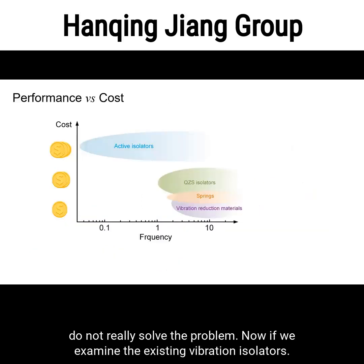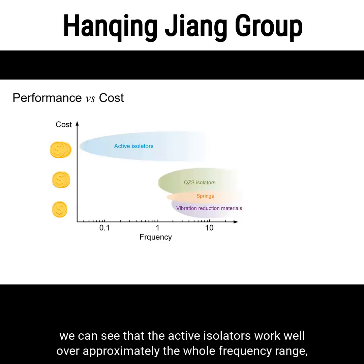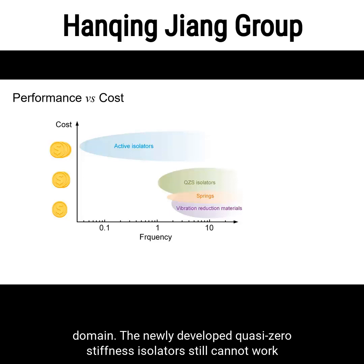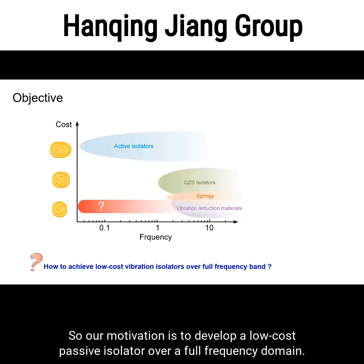If we examine existing vibration isolators and classify them in the cost-frequency plot, we can see that active isolators work well over approximately the whole frequency range but are quite expensive. Traditional passive isolators, including vibration reduction materials and springs, mainly work in the high frequency domain. The newly developed quasi-zero stiffness isolators still cannot work for ultra-low frequency isolation and have limited working displacement. So our motivation is to develop a low-cost passive isolator over a full frequency domain.